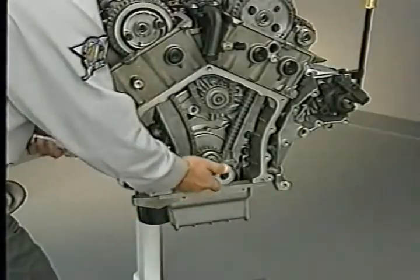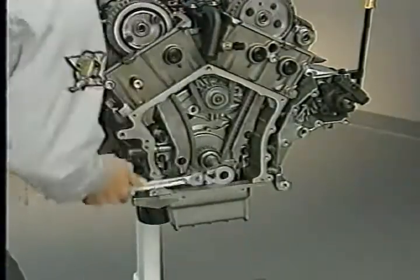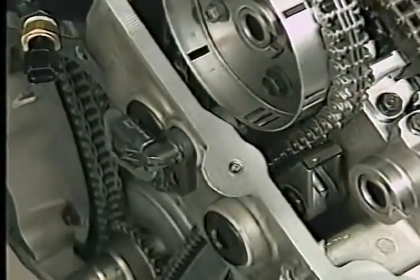After arming the tensioner, rotate the engine one revolution clockwise so that the tensioner can extend fully. When reassembling the rest of the front, don't forget to install the camshaft position sensor.